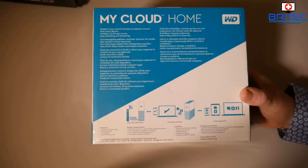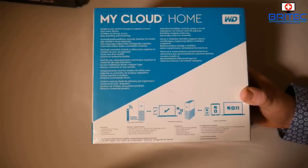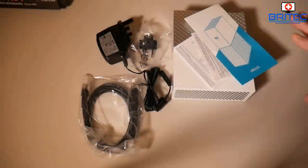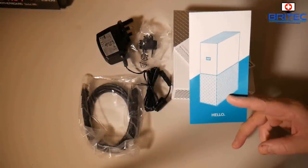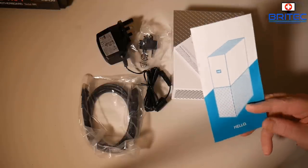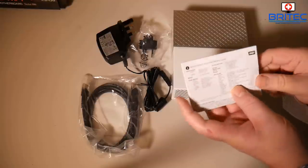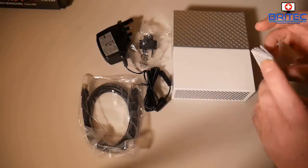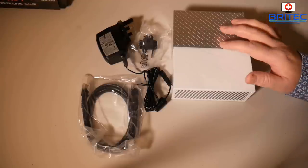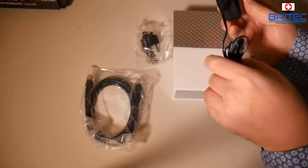If you're just looking for a simple quick backup solution to back up your data really quickly and easily, then the Western Digital My Cloud Home is a real simple easy solution. Inside the box you're going to get a card, a quick setup guide, and a key which you'll use to connect to your device. You've also got warranty cards, a user manual, and support numbers. With Western Digital you know you're going to get really good support.